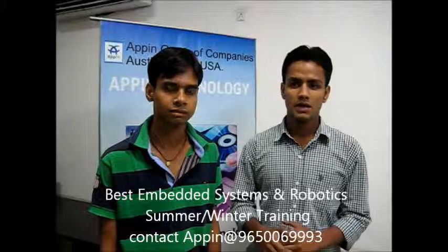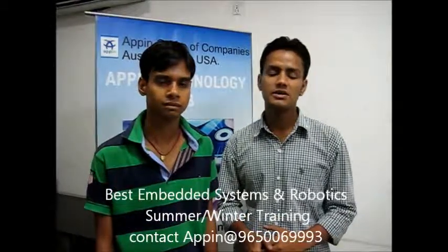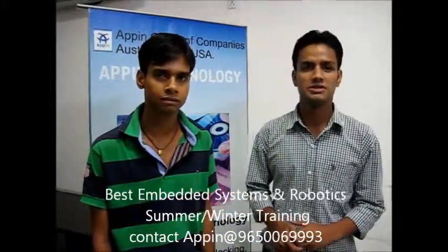Apart from this, under the robotics, we have got the approach of many types of hardware. We can now connect and make many projects. We have made a project which my friend will let you know about.